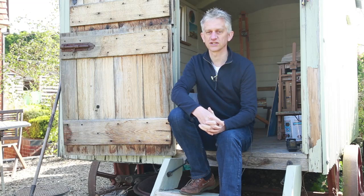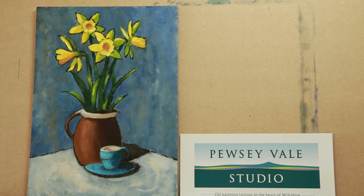If the technology works, you should see a picture of the finished painting next, followed by the demonstration. I hope you enjoy it.